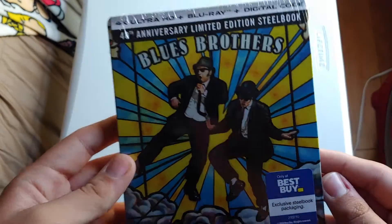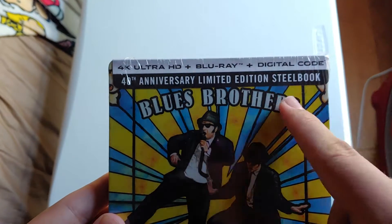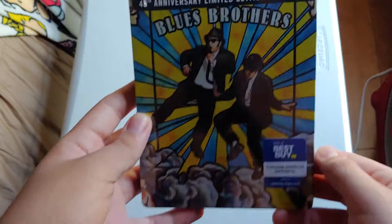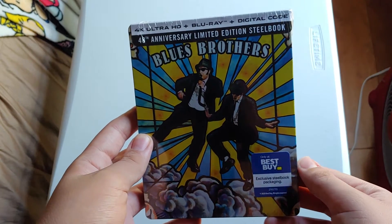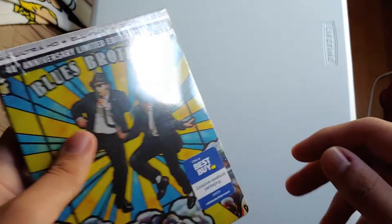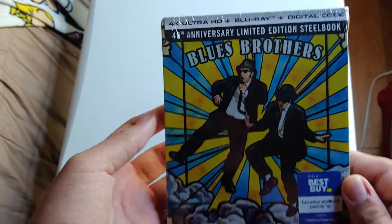So there's the front — really nice. It's a 4K Blu-ray with digital. I will be giving away the digital copy if you guys want. Make sure you're a subscriber, leave a like on this video, hit the bell to be notified, and also include your Gmail in the comments so I can send you a message with the code if you want.